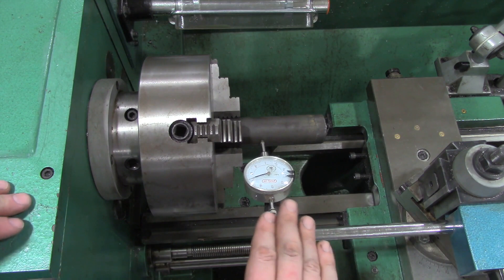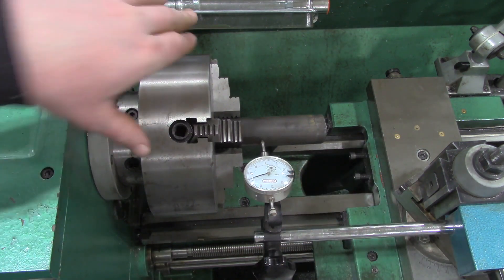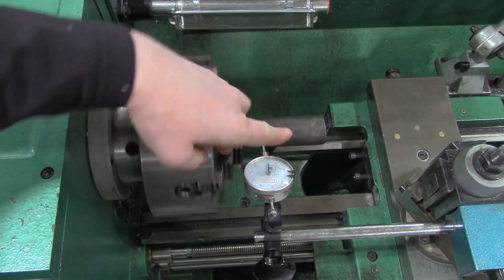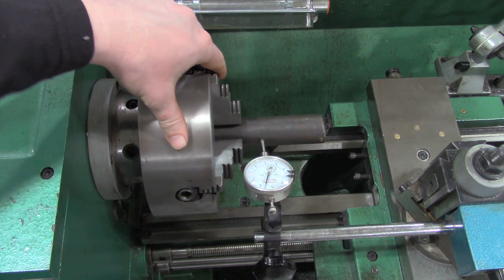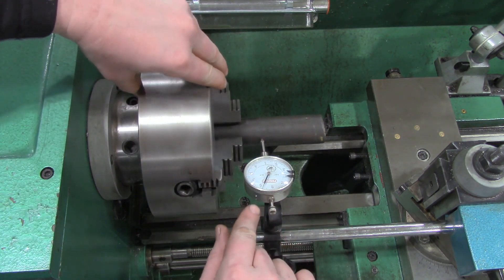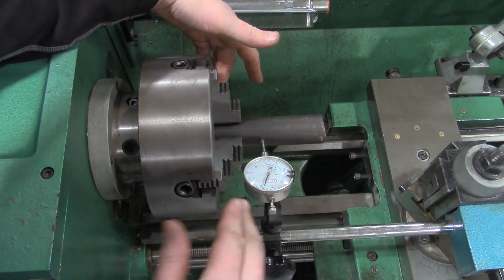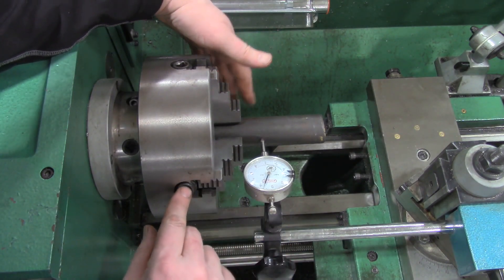I found a better way to position the dial indicator so we've got a nice shot of it on camera and we can see the needle moving. As you can see, we're definitely in a bad position — this is rotating all over the place. We've got to find out where the high spots are and kind of treat these as opposing jaws, going about getting two jaws in position first.